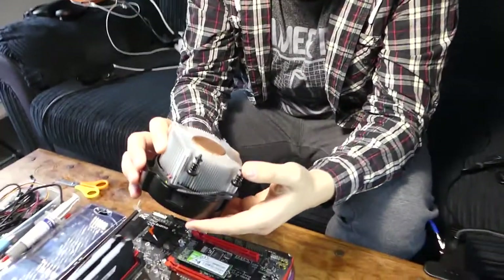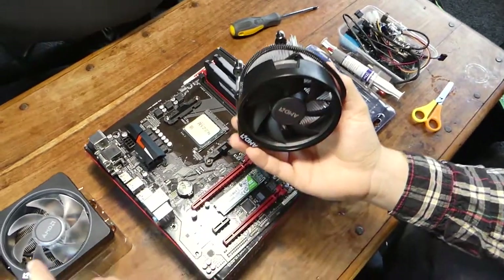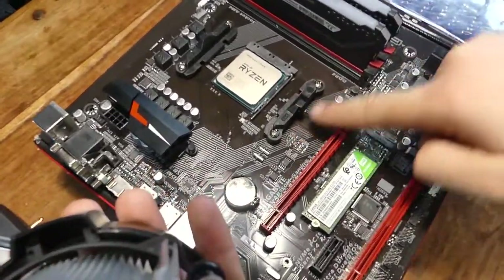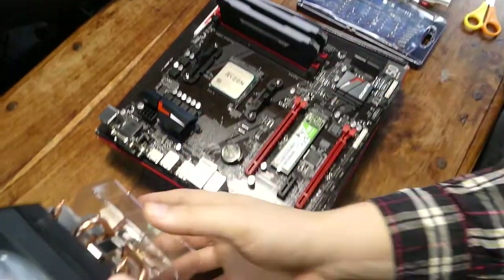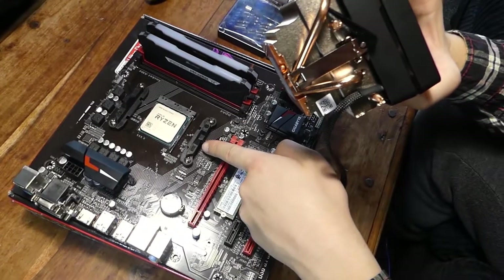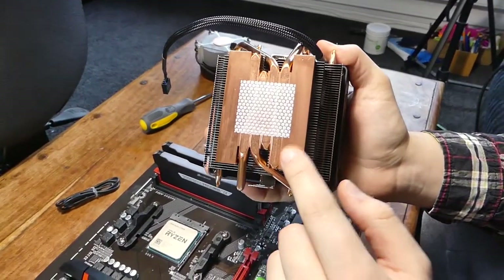After our SSD install, we're going to put in our cooler. If your Ryzen processor ships with a cooler, this is a stock AMD cooler. You're going to need to take off this little bracket here by these little screws, and then screw these little posts directly through the motherboard into the back plate. We're going to be using this fancy shiny new RGB one, which just hooks over this little hook here. As you can see, our cooler already comes with pre-applied thermal paste.